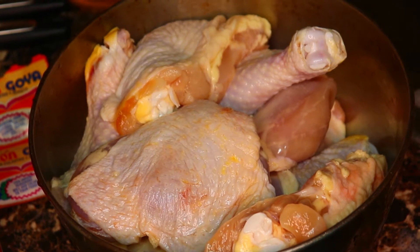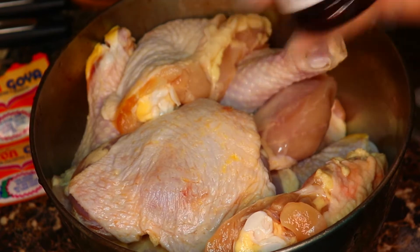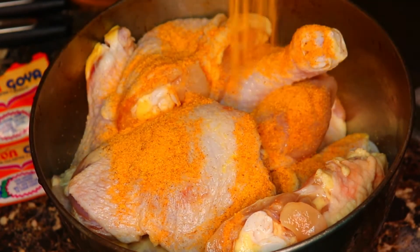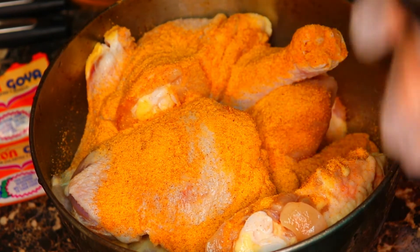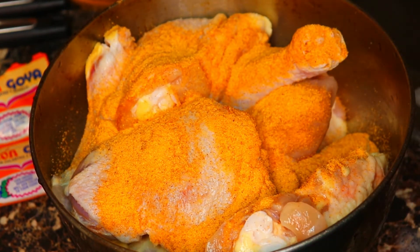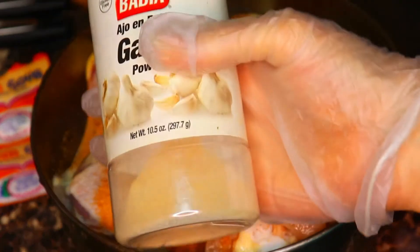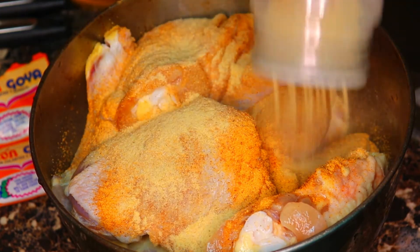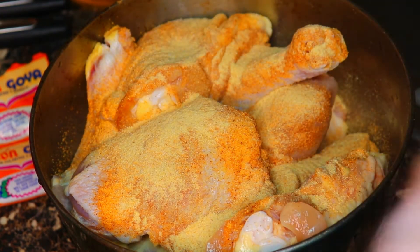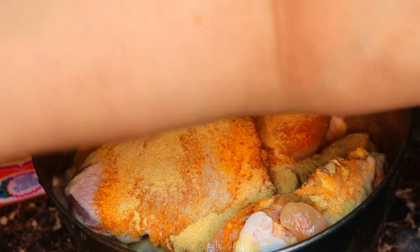The next thing I'm gonna do is season it. I put some Lawry's season salt — that was about a tablespoon and a half — then garlic powder, that was about a teaspoon, and then some ground black pepper.